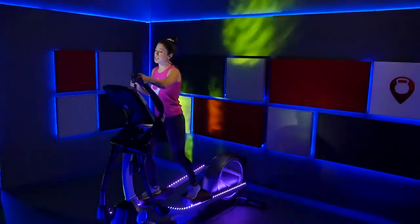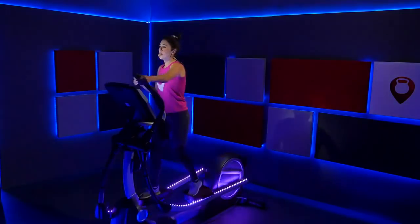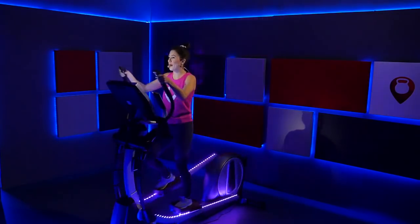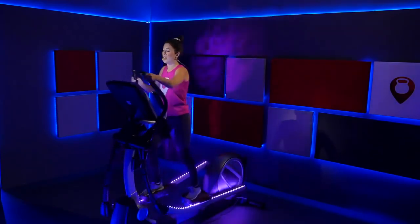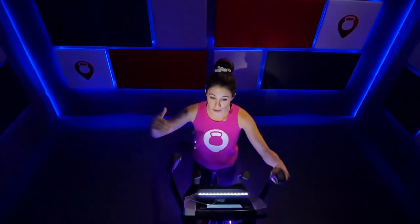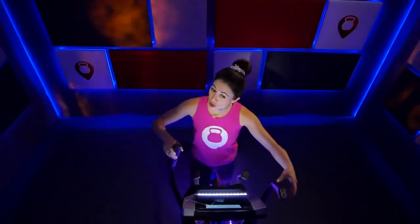Let's bring that incline up to a two to start out with. Nothing too crazy yet — we just want to slowly get the feel of this. And bring that resistance up to a three. Nice job, just ride it out right there. So what we're going to do is slowly do pushes with that resistance, adding on resistance with each push. Then we'll move up an incline level, do another push up a couple resistance levels, and keep it going. Hold that steady pace.